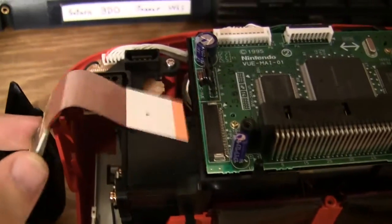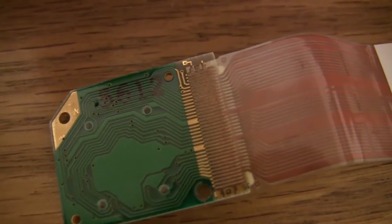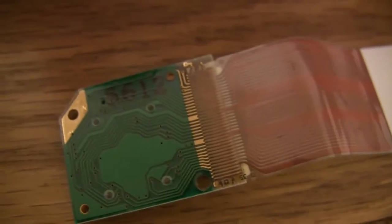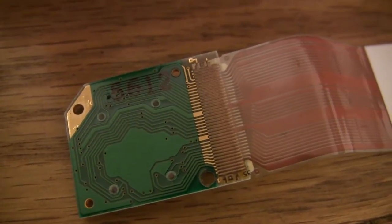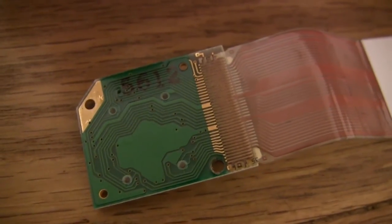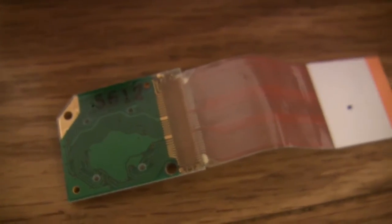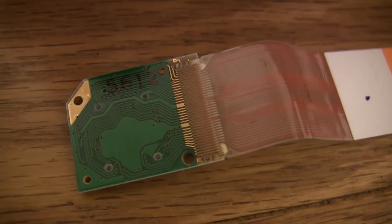These basically go right here. That part where the ribbon connects to the board — Nintendo used glue to attach that, and the glue obviously, after time, comes off and doesn't stick.